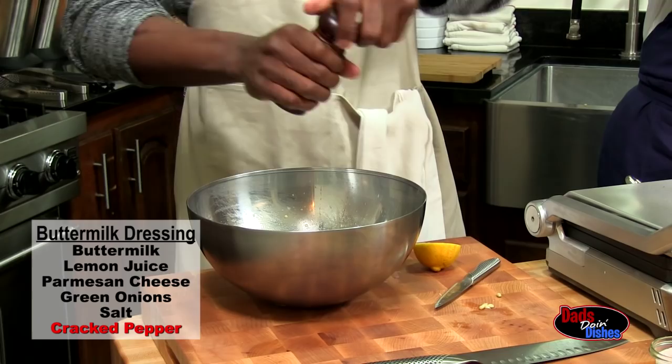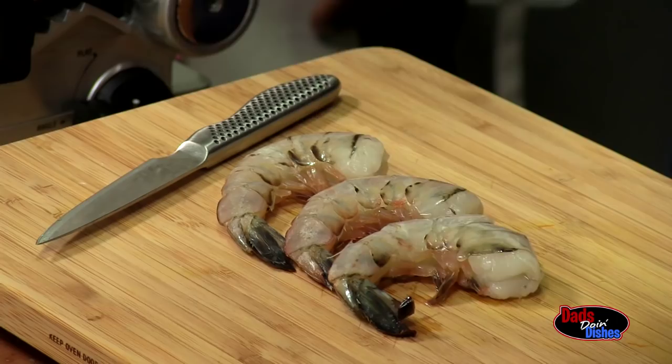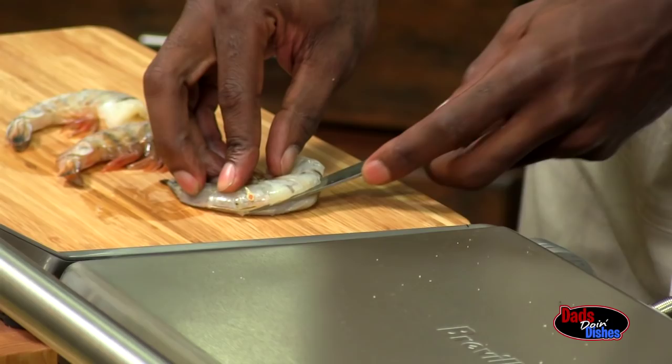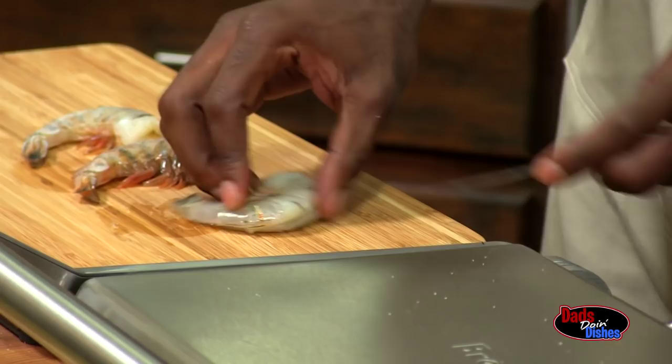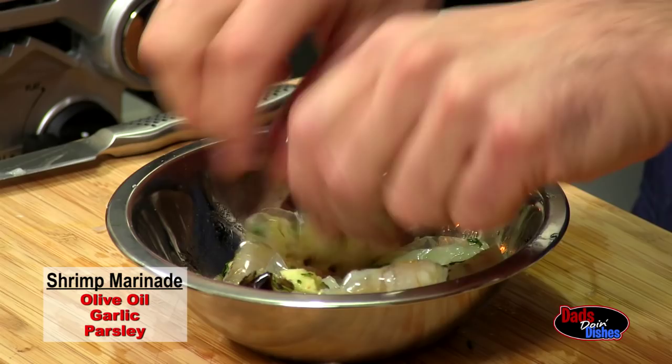Now we're just going to do a little grilling. We've got about three ounces plus or minus of shrimp here. We're going to keep the shell on. I'm just going to take this knife and run it to the back — kind of butterfly. To marinate the shrimp, we use olive oil, garlic, and parsley. We've got the granola in the oven — that's the timing thing. We've got our dressing made. Now we're just going to do a little grilling.